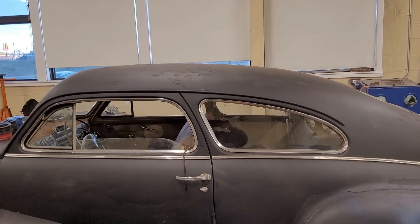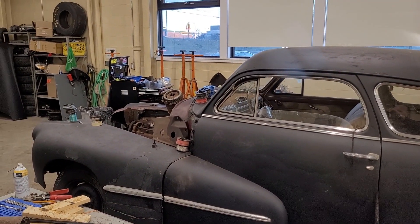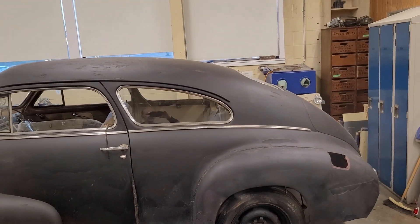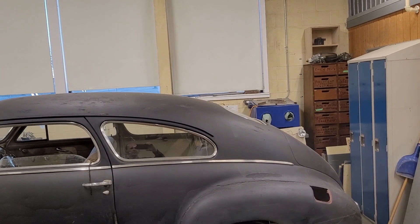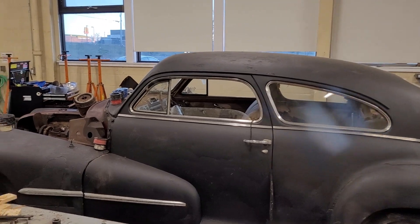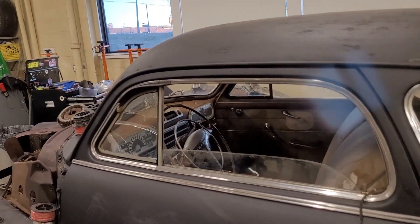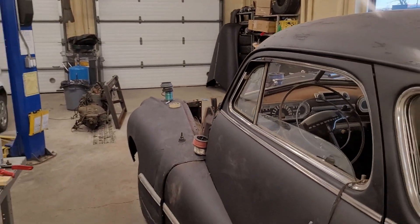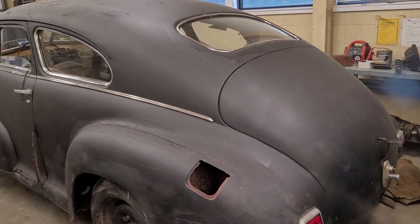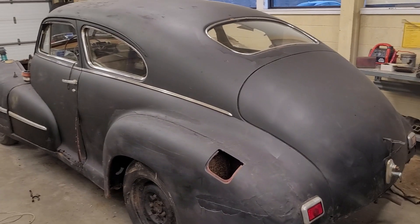I don't have a tripod or anything here today, so forgive me if I'm a little shaky. It is a 1946 Oldsmobile Series 66 — the aero coupe, the sloped back window. This body style has been on my bucket list for years. I always think of the Chev Fleetline when I think of this body style, but a lot of times you can get a deal on the other brands. And that's exactly the case with this one.